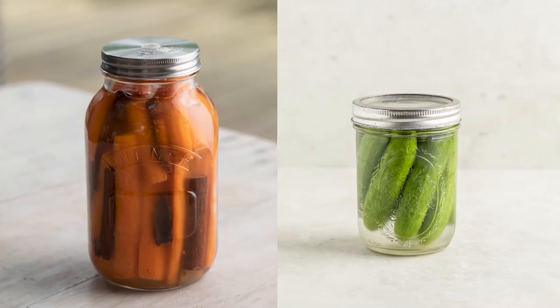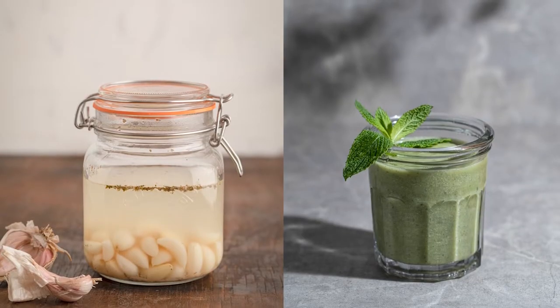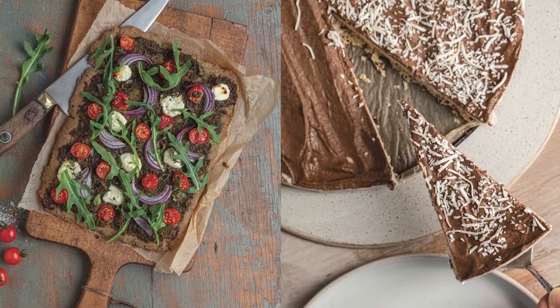Once you learn the basics of fermenting food it's amazing what you can do from there. What I love about this cookbook is it's just so inspiring. The recipes are so easy to follow — the basics are laid out step by step with photos so you can see what you're doing at every single stage.